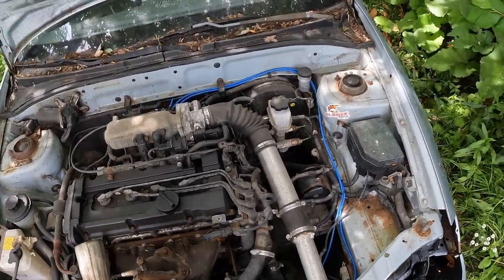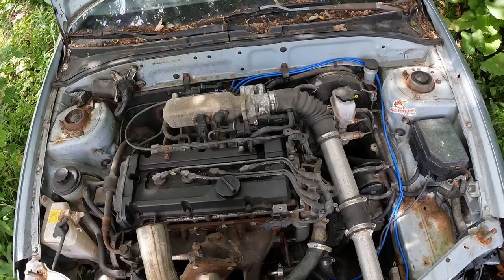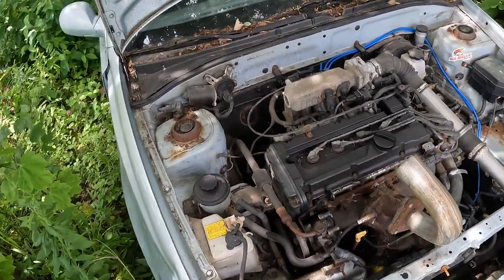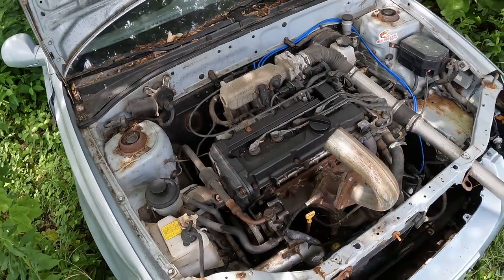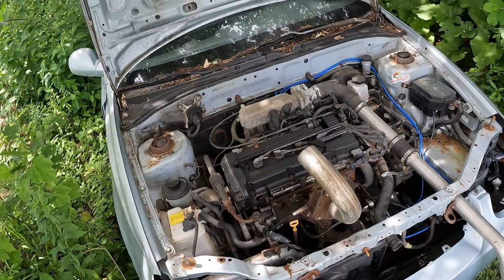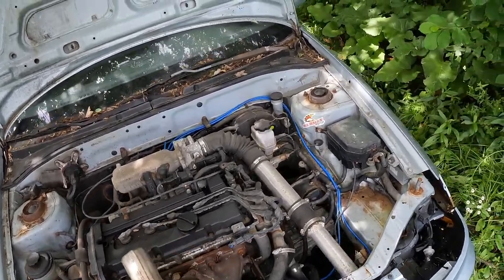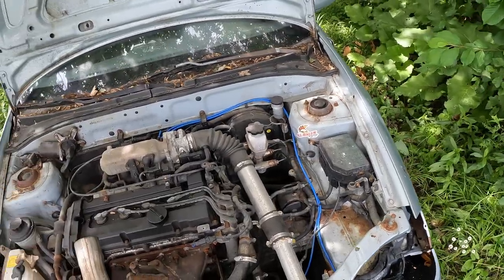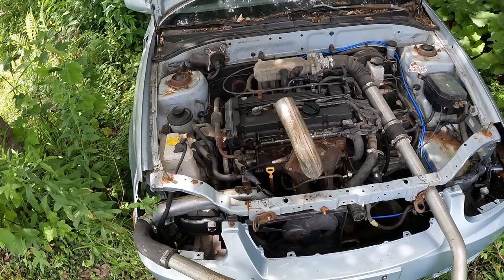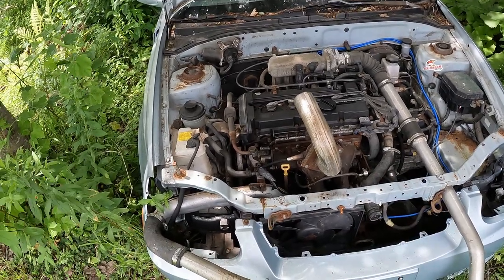This is a 2005 Hyundai Accent, base model — obviously nothing fancy. This was a project when I started — my neighbor approached me and he was like 'I want to see a turbo four banger,' and I was like 'well I want to build a turbo four banger.' So we set off on this adventure and built this neat little rig. Worked pretty good, we had some good fun out of it — I'll try to find some old footage and slip it in there.